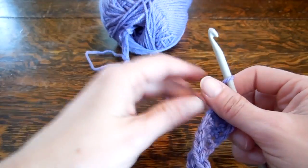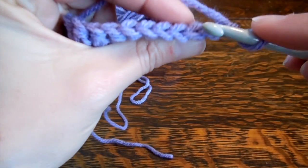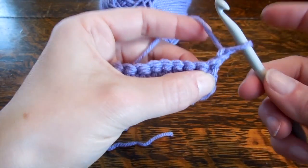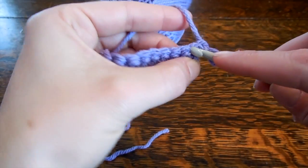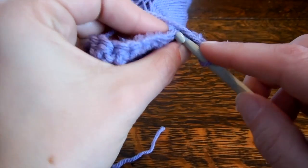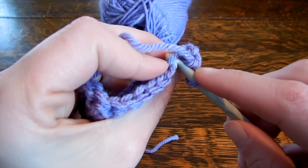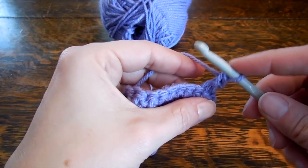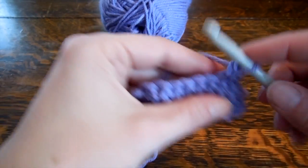Some patterns will ask you to work through the front loop or the back loop only. This is the back loop and this is the front loop. I'll show you what kind of effect that has. We'll do the front loop first. Remember, you have your chain one changing levels — we're not using that — so we're only going to work through the front loop. If it says single crochet through the front loop, you're only inserting the hook under the front loop.